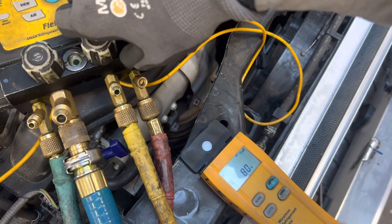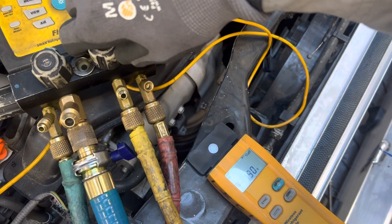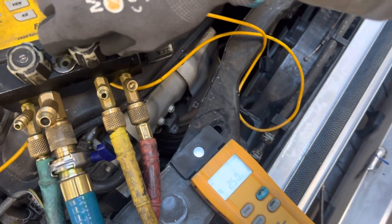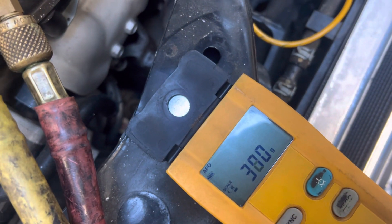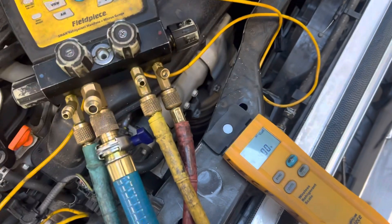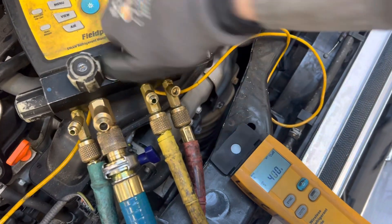One, two, three — the liquid is open and we're going for 425 grams. We're at 200-something... 350. Let's shut it off right there. I shut it off at 400 — that's a little bit more than target.